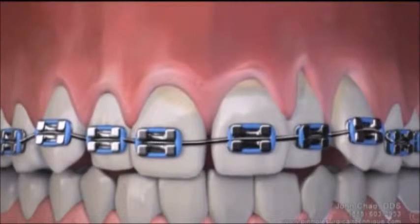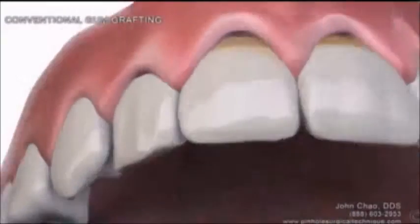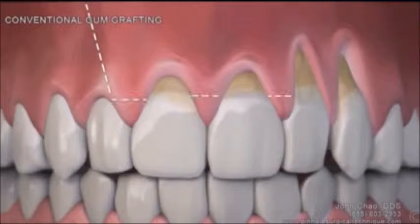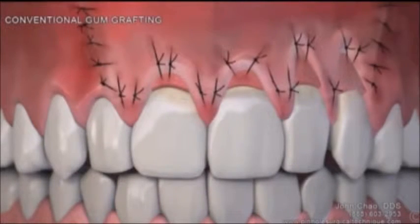Sometimes because orthodontics do move teeth, and when you move teeth to a certain extent, you can cause the gums to actually shrink away from the roots. Chelsea said no to traditional gum grafting, where tissue is surgically removed from the roof of your mouth and stitched above the teeth — too much pain, too many treatments, and too long a recovery.